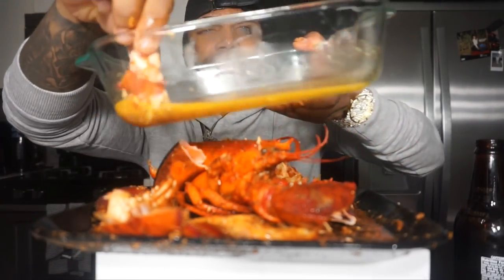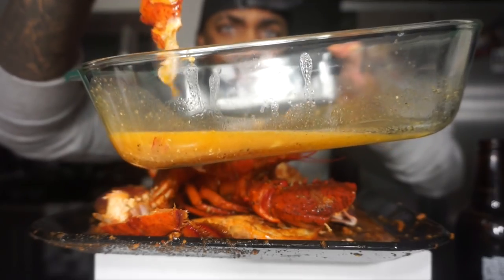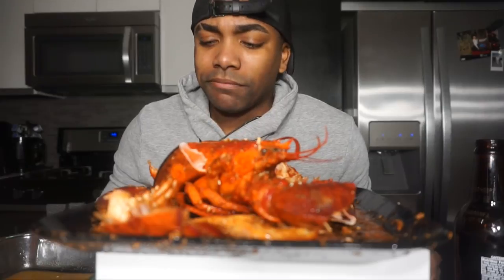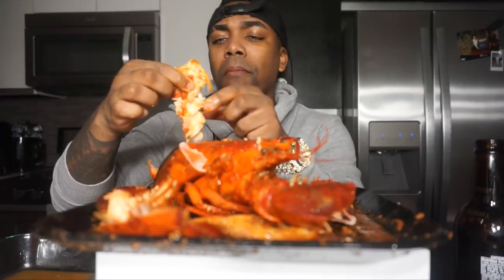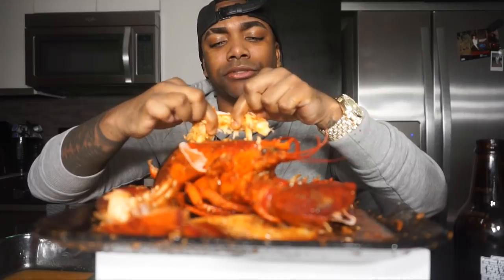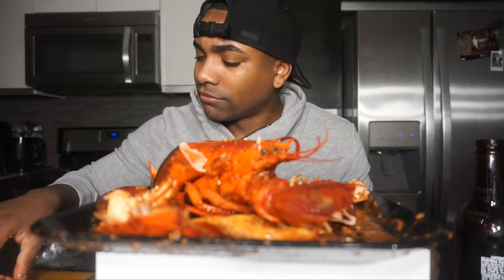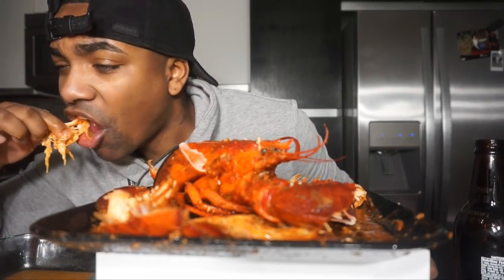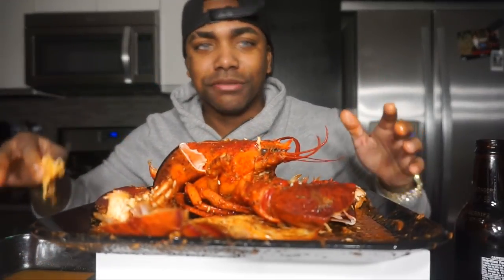We're going to dip it all in the sauce, all in the sauce. You got the sauce, I got the sauce. Lobster is one of my favorite foods. I'm crazy for it — well, lobster tail specifically. If y'all see me bending my head over, I'm trying not to drip everywhere.